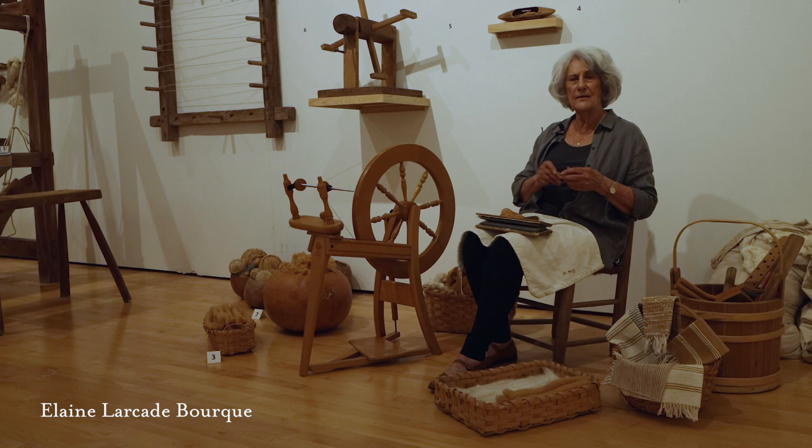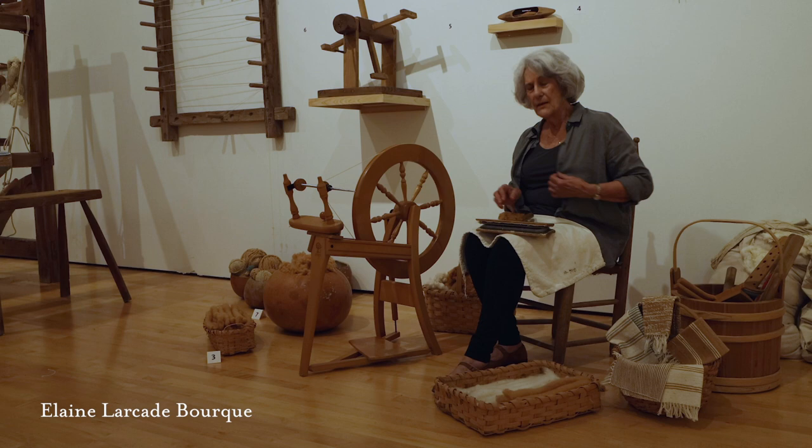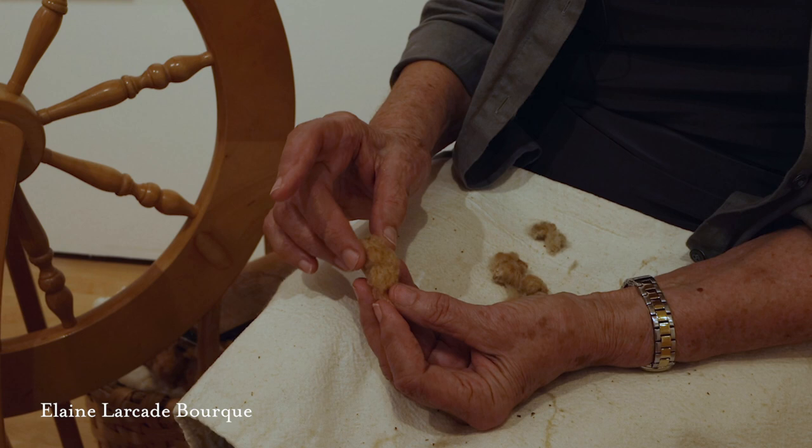The first step is cleaning the cotton. Before carding, the seeds have to be taken out of the brown cotton because the cards will not remove the cotton seeds. A brown cotton boll, when you're in the field picking it, generally has four or five little sections like this.